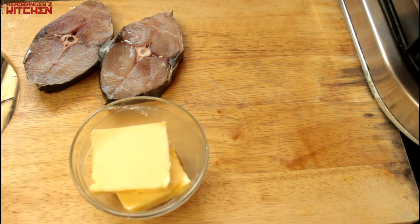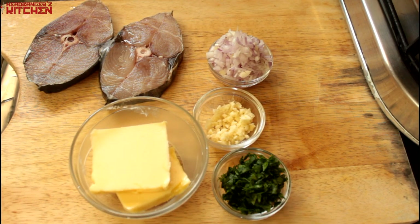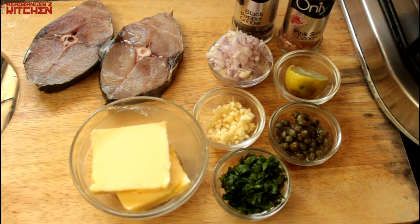We are going to need some fish, some butter, some red onion, some garlic, some parsley, some capers, some lime and some salt and pepper.